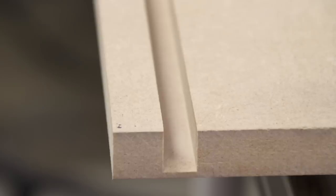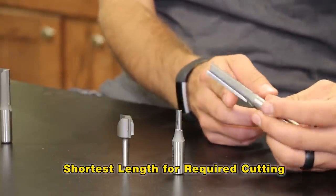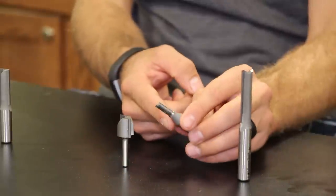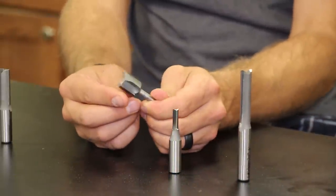When selecting your bit for any application, you want to always select one that has the shortest cutting edges and the shortest overall length that will complete the required cutting parameters. This will decrease tool vibration and chatter, allowing you to push your speeds and feeds to production levels and maintain your perfect cut quality that is desired.